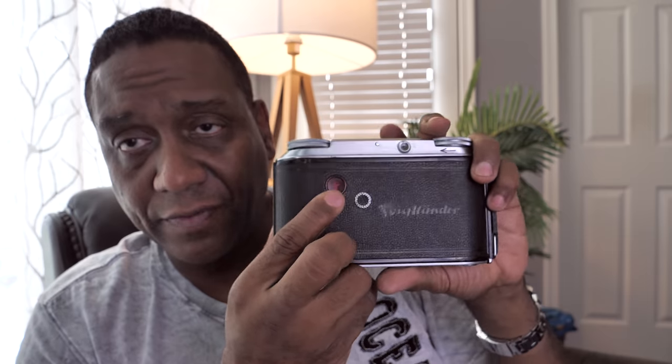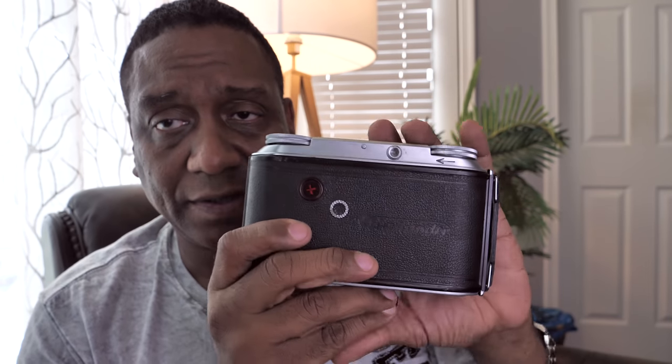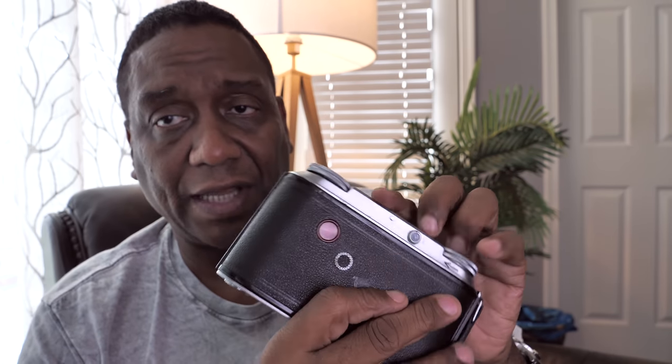The back has a red window to track which frame you're on. There's a rotating knob to close that window off — it displays a plus sign when closed. The instructions say not to load film in bright sunlight and to keep the window closed when not in use, to avoid light hitting the film. I tested this and got zero light leaks, even sitting it in direct sunlight — it's a nice tight camera after getting the seals replaced.